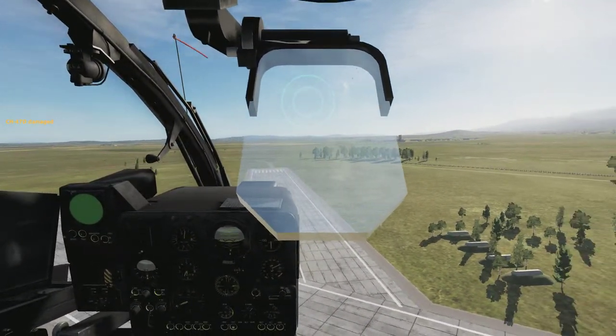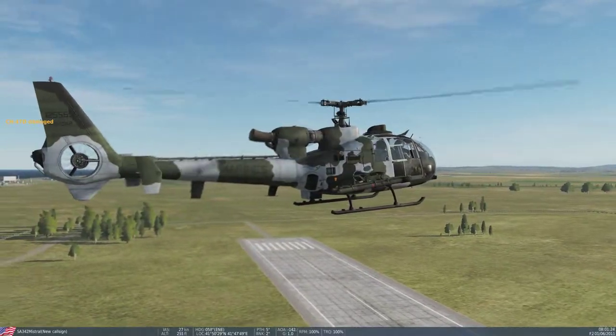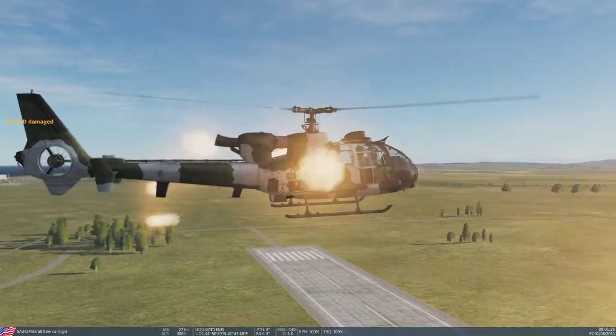To launch your flares, press the start dispense button on your collective. That's it.